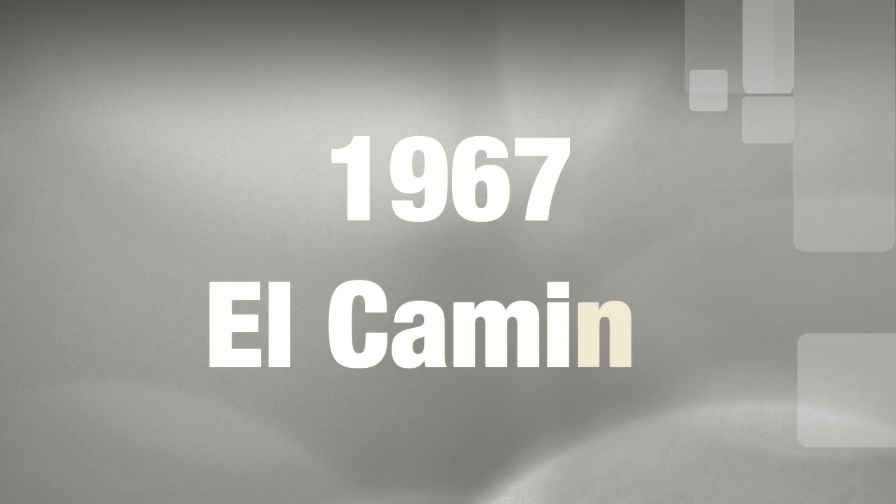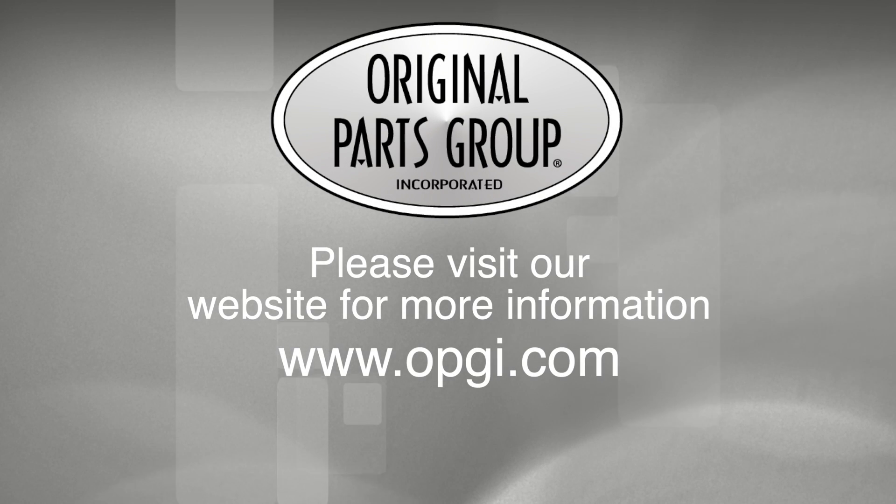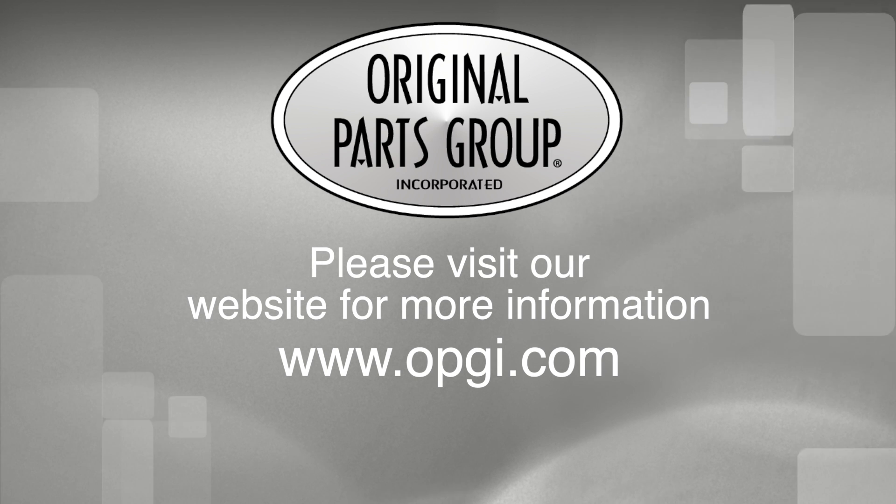Call us today or use our fast, convenient website. Buy direct with Original Parts Group and enjoy the benefits of shopping with the recognized leader in the industry with decades of experience, the highest in-stock ratio, a helpful and knowledgeable sales staff, and fast professional shipping.